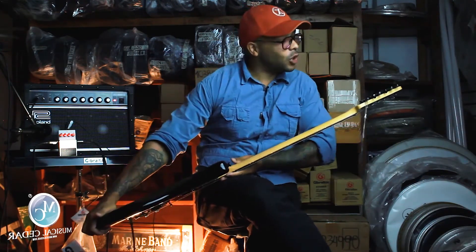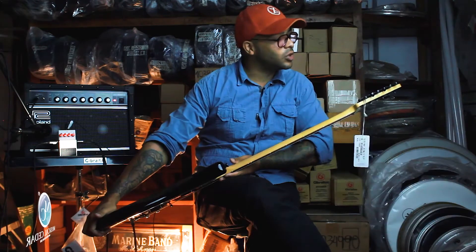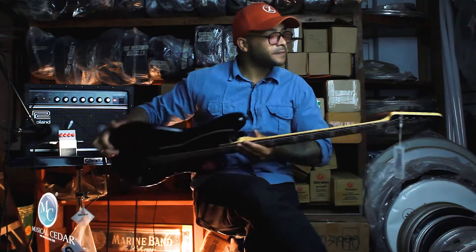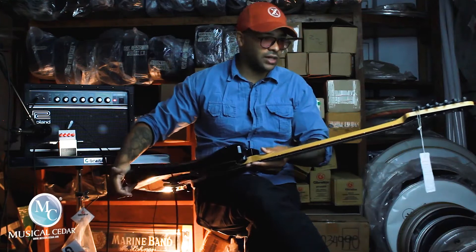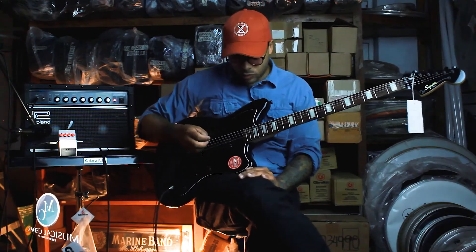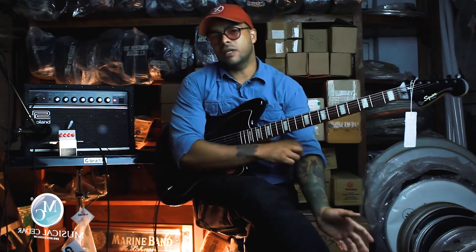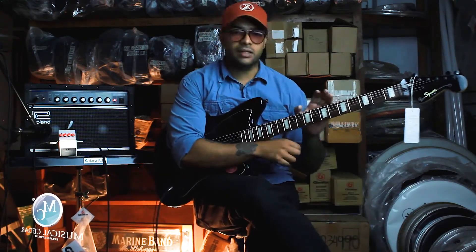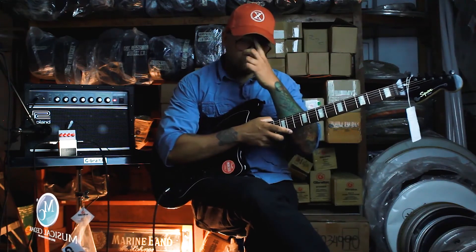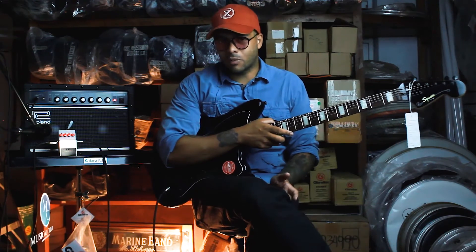El color es perfecto. Hecho en Indonesia, número de serie ICS-171-586-68, las clavijas son tipo vintage, cerradas como Grover. ¿Y qué más les puedo contar, muchachos? Una guitarra barítono: la diferencia entre una guitarra barítono y una guitarra normal es que aquí tenemos una afinación un poquito más baja, tonos y medio por debajo de una guitarra normal.